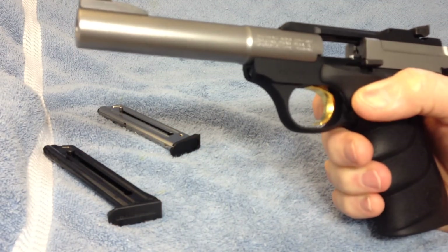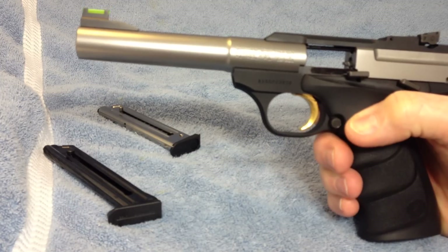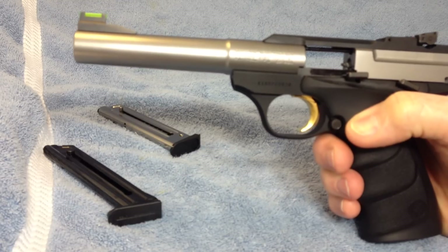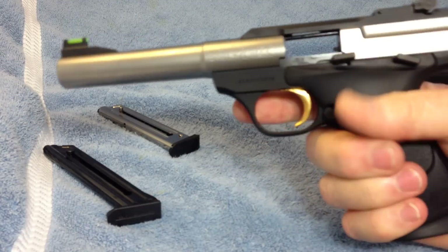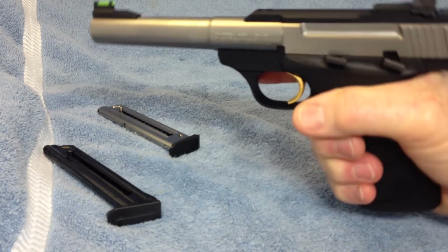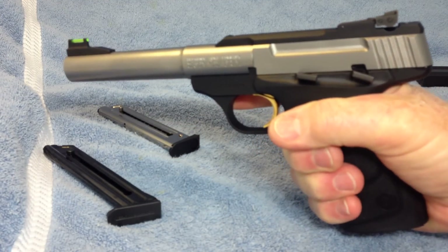This Buckmark has a gold trigger. I think that's just something they put on all their guns to distinguish them — I think it's just aluminum anodized to a gold color. Very comfortable, very well balanced, easy controls. Handles good, points good, very nice balance.